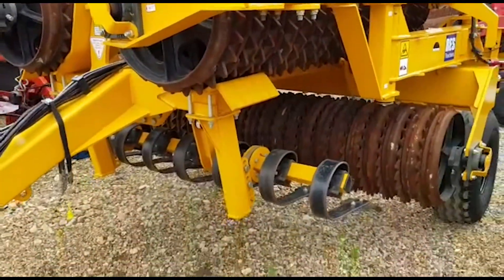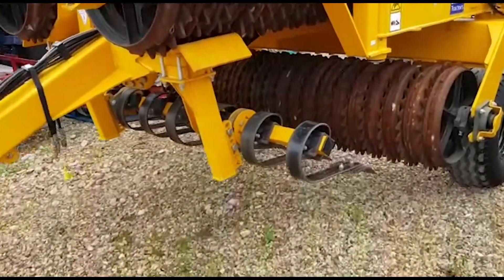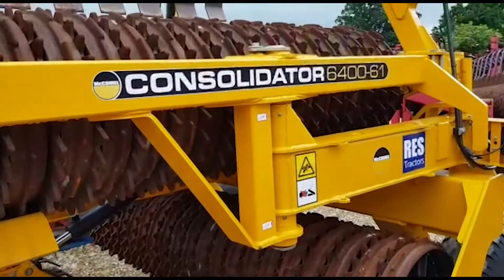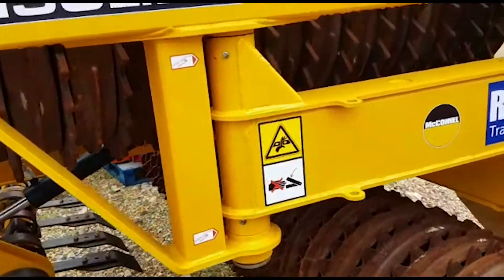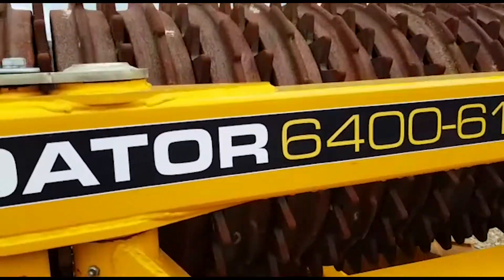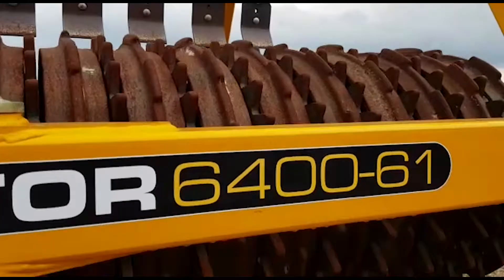I would be brave enough to say you're basically buying an ex-demo condition set of rolls here. Paintwork is nigh on perfect and no wear off the rings or the paddles.